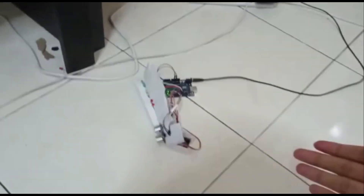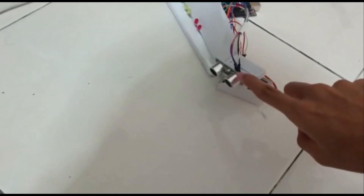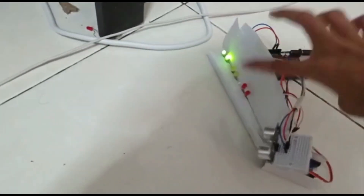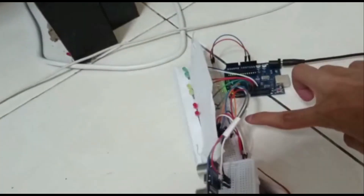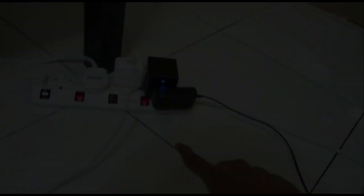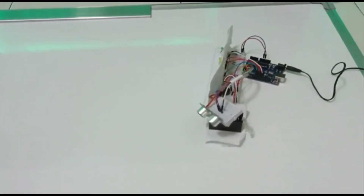This is our Arduino prototype. This is the ultrasonic sensor. This is the micro servo. This is the LED. This one is the buzzer. This is the Arduino board and this is the breadboard. The Arduino board is connected to the power supply. Now we are going to test our prototype.